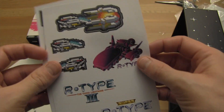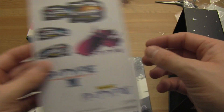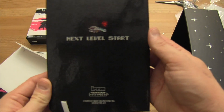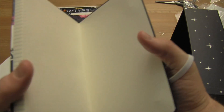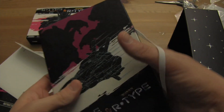Stickers! I guarantee you these will not stick on anything I own. Even when I was a kid I didn't really put stickers on things very often. And this — is this just a notebook? Wow, yeah, it's just a blank notebook. Huh, cool.